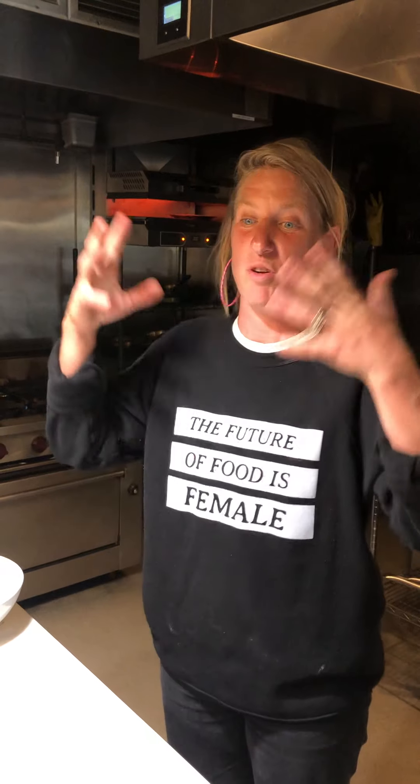For folks that might not eat dairy or don't know what halloumi is — I love it grilled. You can put this salsa on meat, on broccoli rabe, there are so many options. We just wanted to show you the different ways you can utilize something as beautiful as this.